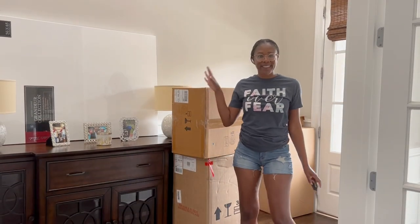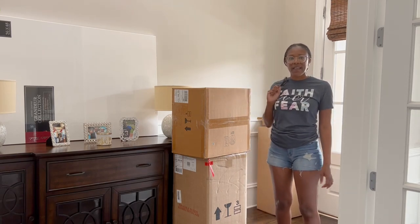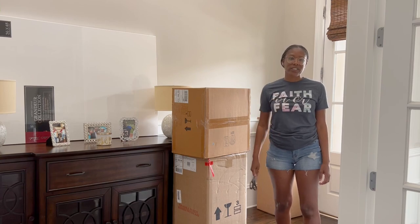All right, so all of my boxes have finally showed up, and I'm going to cut into them and take a look — paying attention to the size and the color to make sure it matches what I was going for.